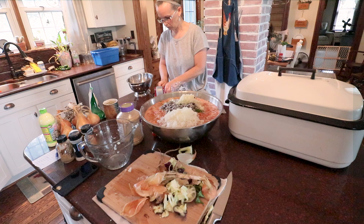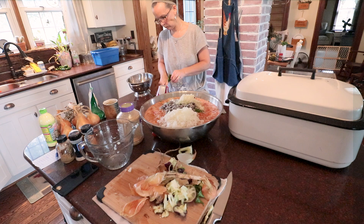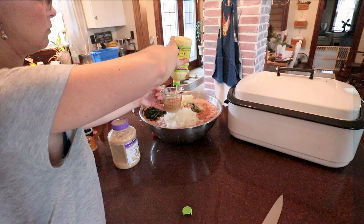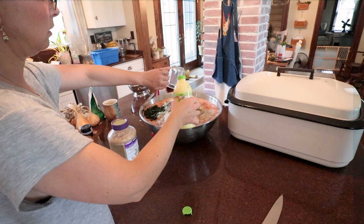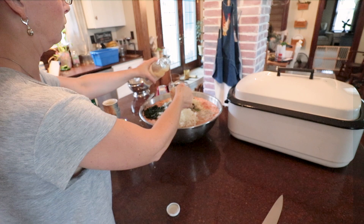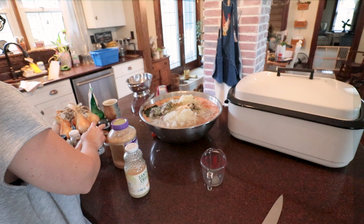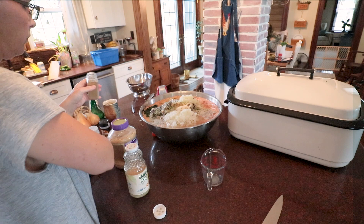Okay, I got all the veggies chopped. I just added the garlic, now we're adding the lime juice. I don't know if I'm going to have enough so I might have to substitute with lemon. And cumin, coriander, some mustard, and we're going to throw in a little bit of brown sugar.